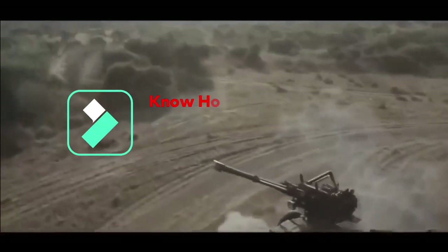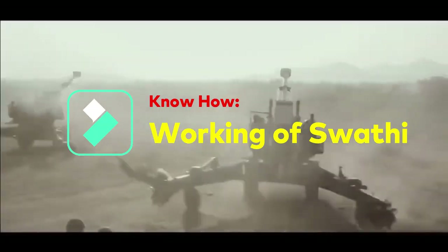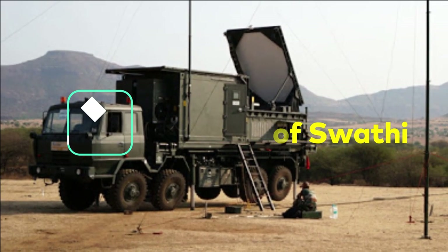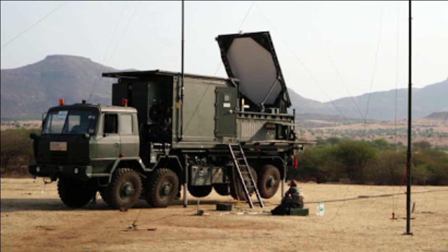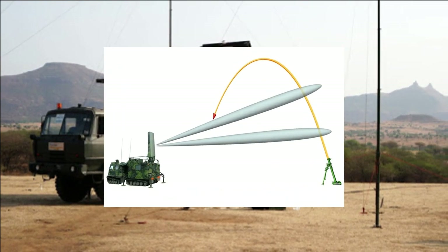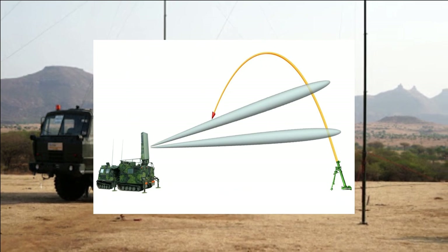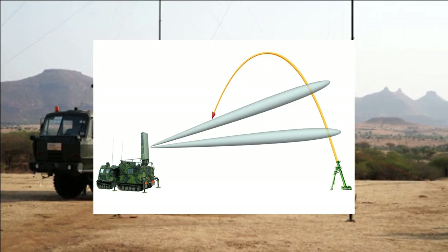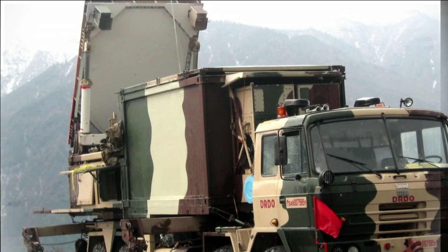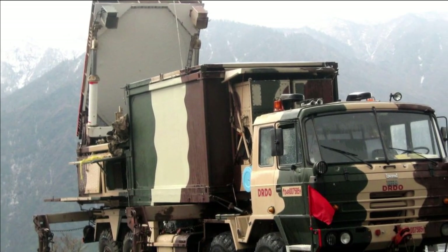Swathi detects the origin of fire of artillery shells, mortars, and rockets based on their projectile motion or trajectory. With the help of its C-band phased array radar, it is able to change the direction of its radar waves by shifting the phase of its signal electronically without physically moving the antenna. This enables the Swathi radar to cover wide areas much more quickly.